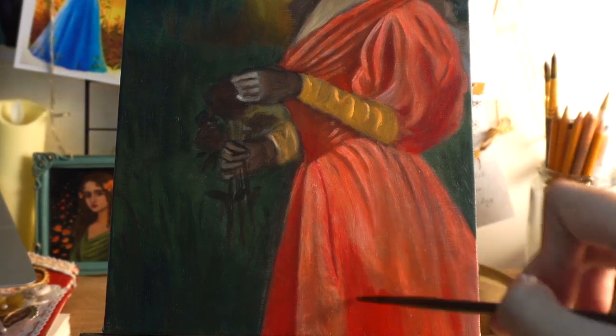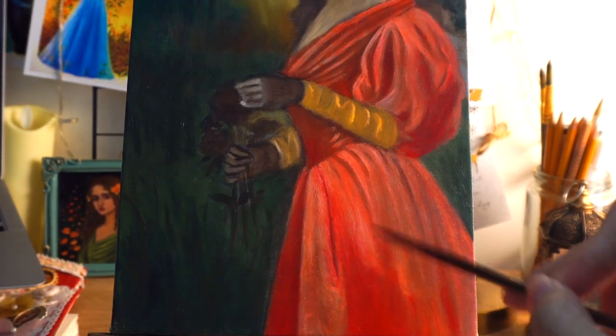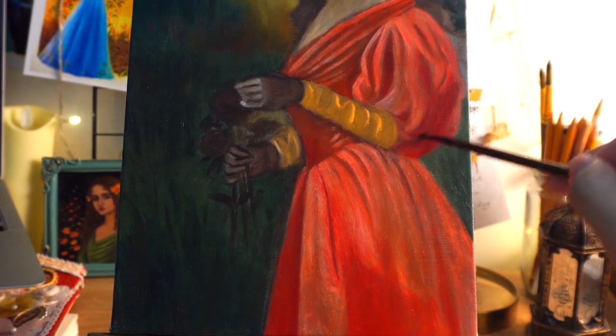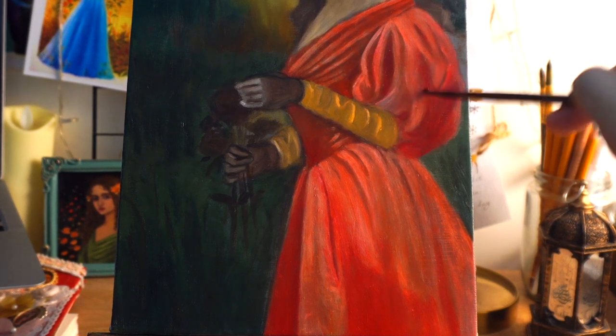I began my art journey by working during the day and studying art and painting at night. I started about three years ago. To be honest, when I first started painting, I didn't know I would be serious about it — it was just my hobby, a way to relax after work, and I really enjoyed it.